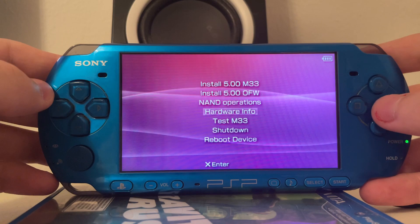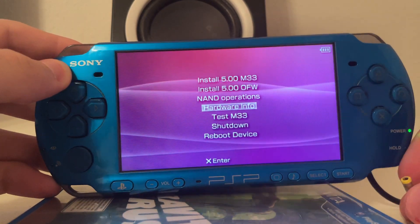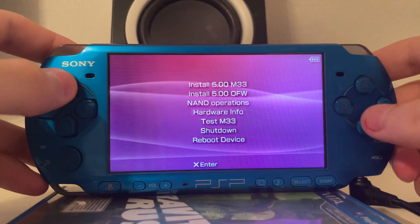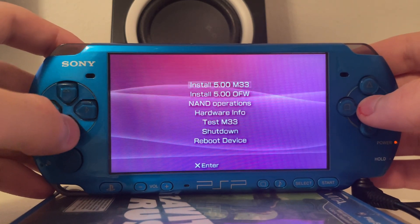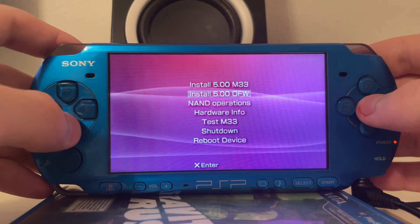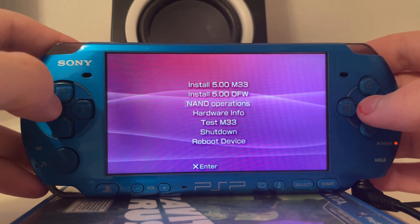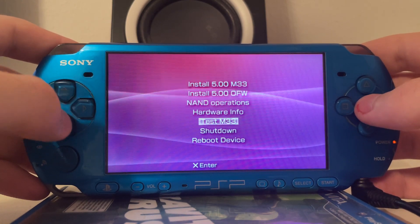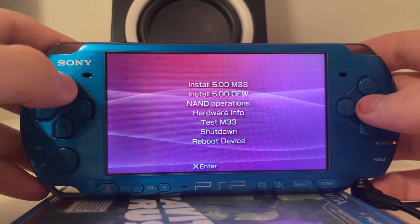If you ever used a Pandora battery in the past, you will know that this is the DDC version 8 menu. It allows you to install the 5.00 M33 custom firmware, install the 5.00 original firmware, shows you some information about the hardware, and the NAND operations are for restoring NAND issues or creating a NAND dump. Test M33 allows you to boot the M33 custom firmware off of the memory stick without having to install it.